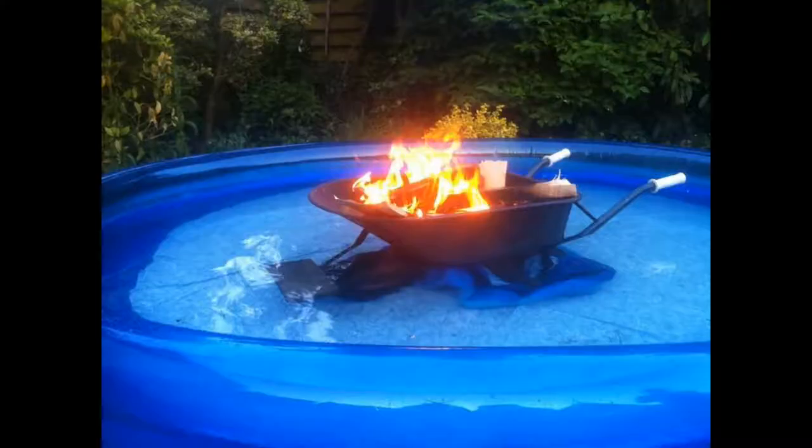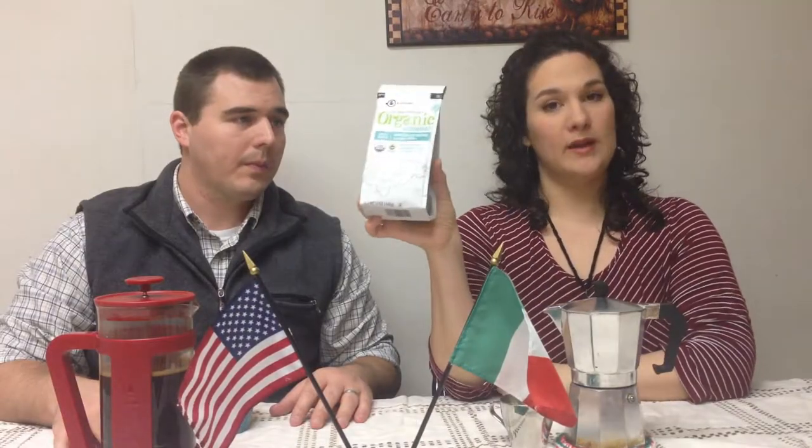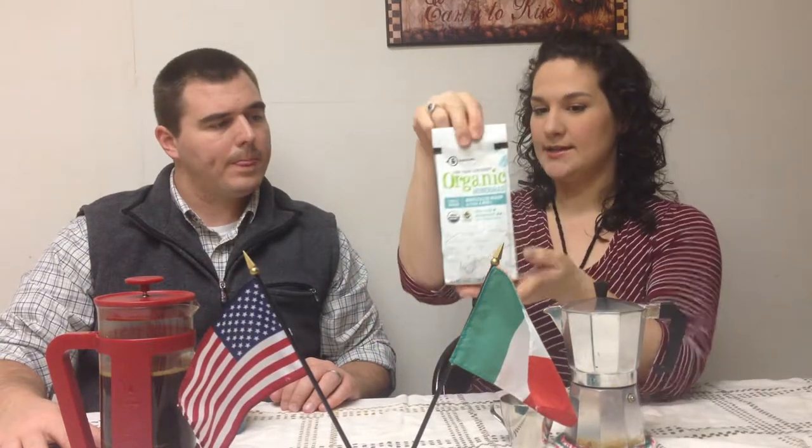As always with our French press reviews, we took all the normal steps: heating the water, grinding the coffee. Now this is a medium roast, whole bean coffee, so if you are using a French press or making an espresso you can grind your beans accordingly — that's one plus of getting a whole bean coffee. You can grind it for whatever machine you're using.